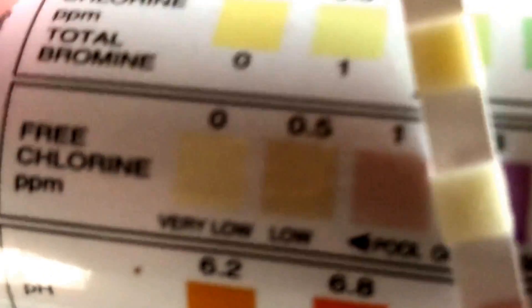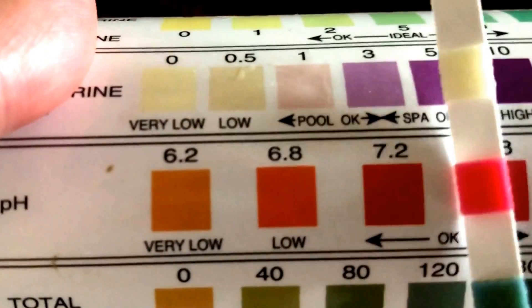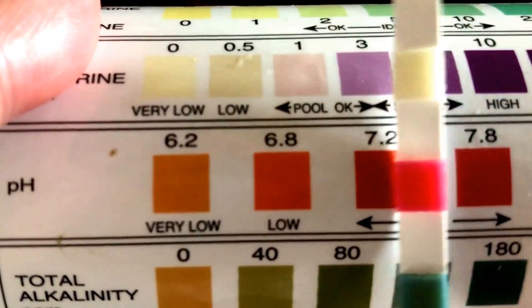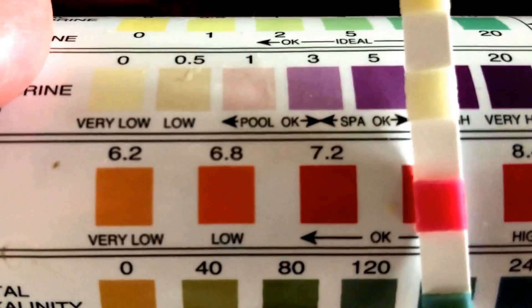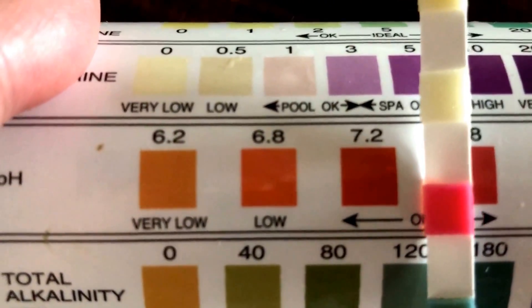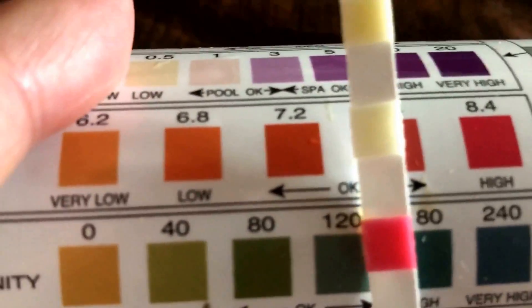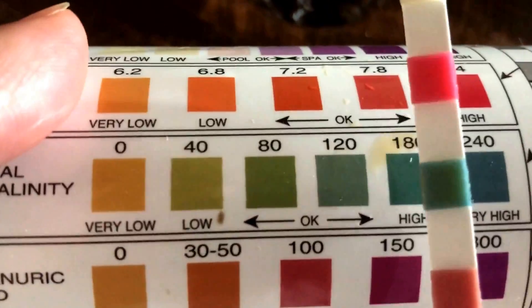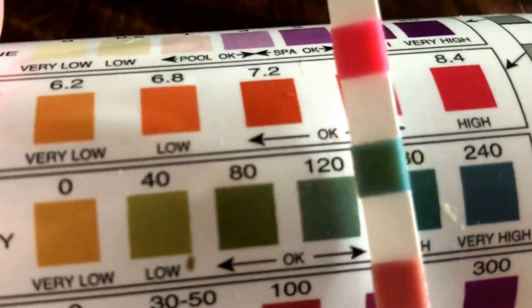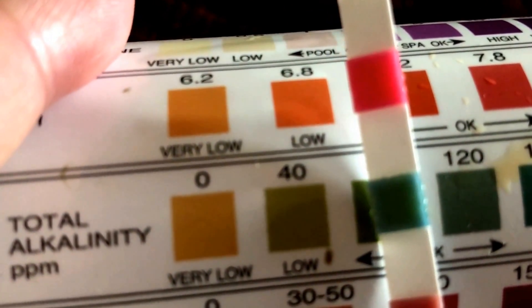Then pH — I am right about here, actually I'm a bit high. So I need to add muriatic acid to balance out the pH. For those of you wondering where you can get muriatic acid, you can actually get it from Home Depot.